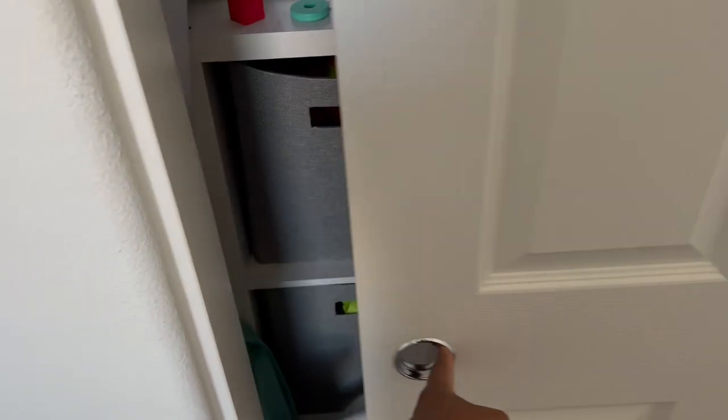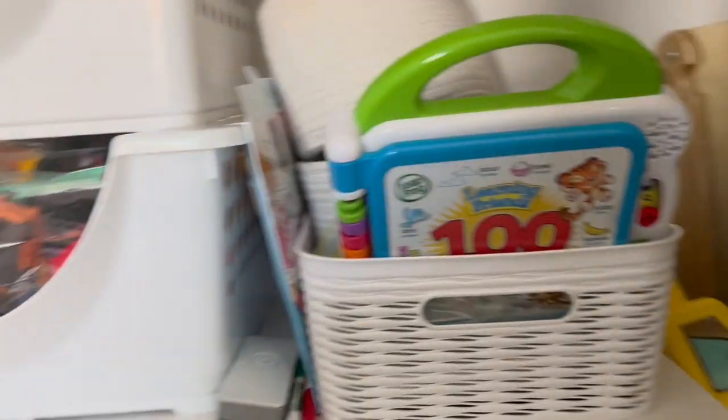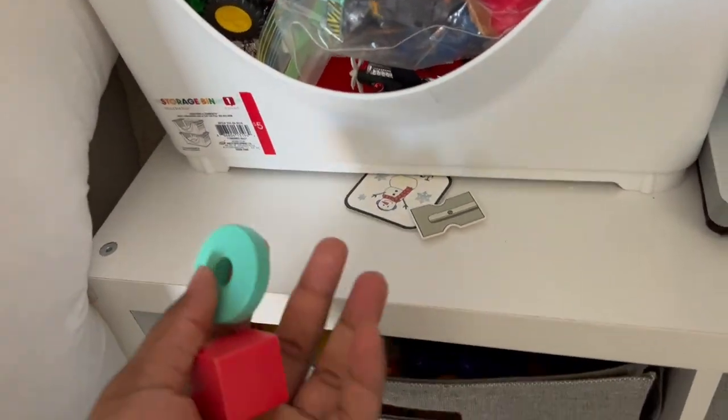So this is their closet. It's not the most organized, but this has been what works for us for the space that we have. Typically this basket just has random things in it, and all the things I find throughout the week will go in here. From this current last rotation, these are the only things I found that needed to be placed, so as I put everything away I'll make sure to put these away as well.